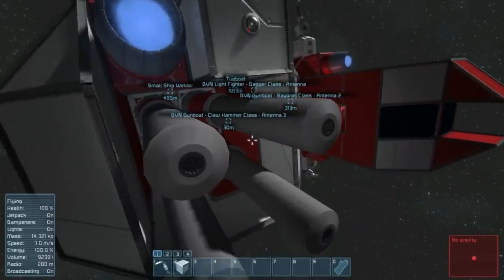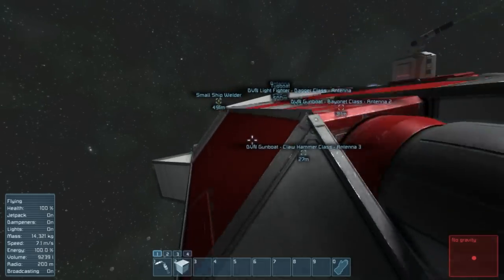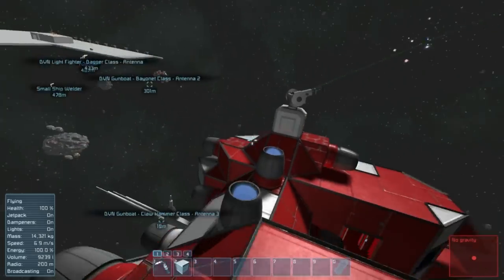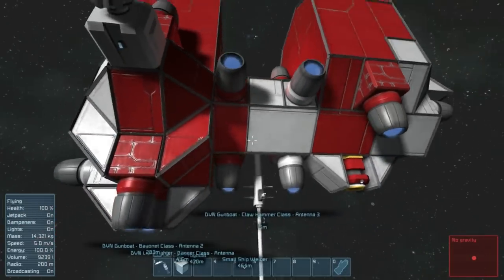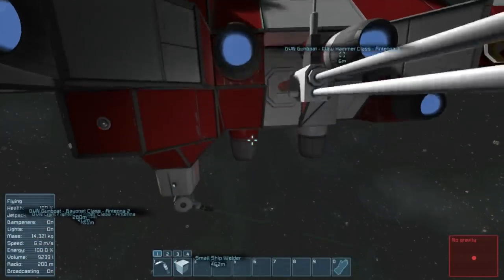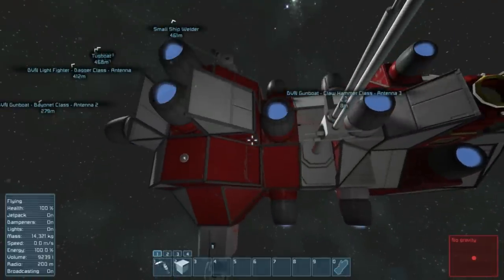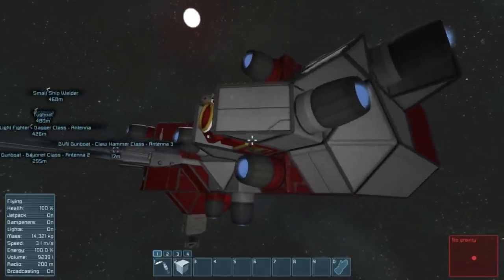This is only one less gun than my Crowbar, which I kind of think might be undergunned for its weight class. So I kind of want to revisit that at some point and make a Crowbar 2 and redesign it — or I might just keep the name and say, you know, whatever.